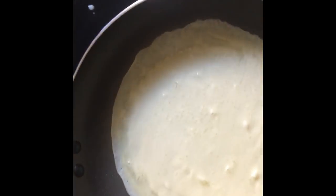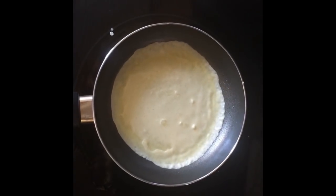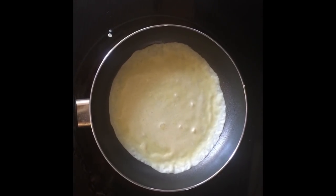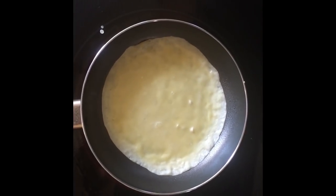I know my recipe says brush with melted butter — today it's a spray, whatever you've got. We're going to let this cook until the top is just about set. The edges will start peeling away and then I'll flip it.